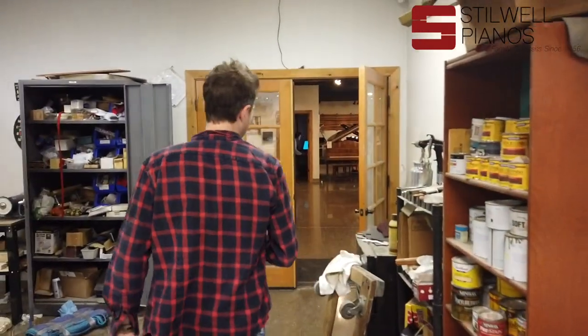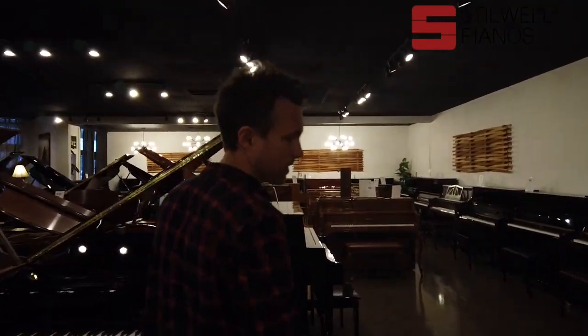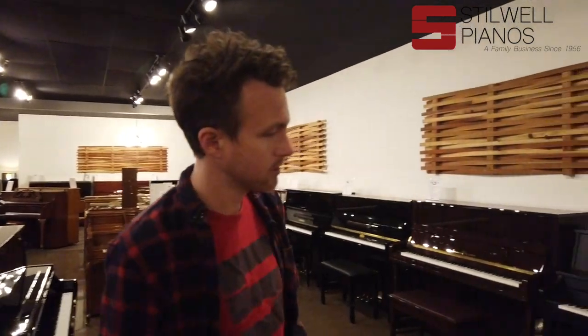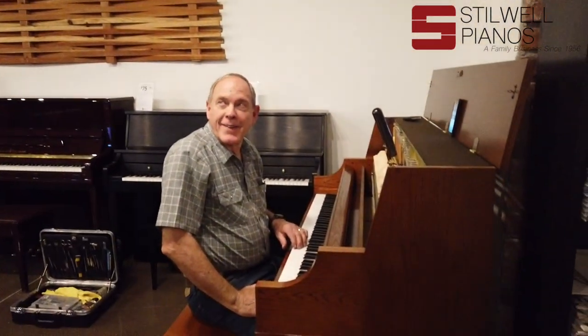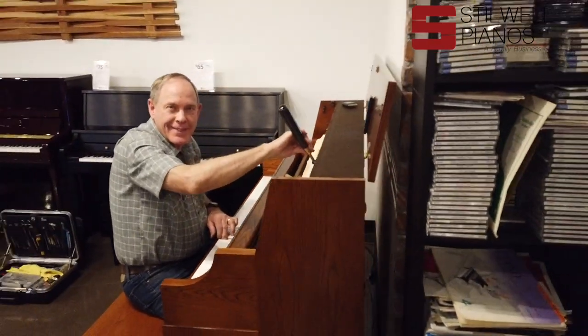I'm going to introduce you to Larry Cheatham — he's one of our tuners. He runs his own business as well and offers tuning services all over the valley. Larry, say hi to Stilwell TV. He's working on a little Yamaha P22.